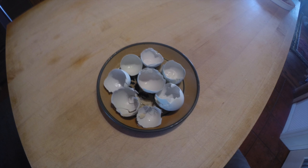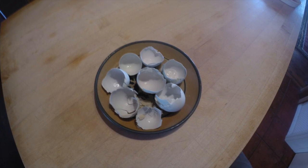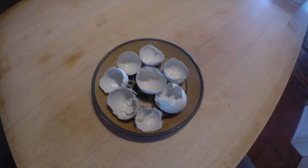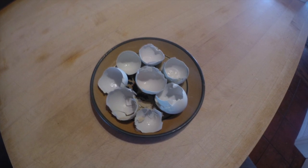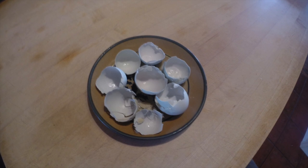In aquaponic systems the nitrification process creates an acid which actually lowers the pH of your system. Eggshells are made of calcium carbonate. I'm going to show you guys a way to use these eggshells as a super cheap method to raise the pH in your aquaponic system.